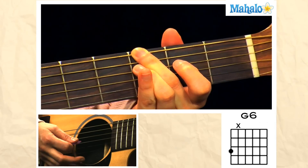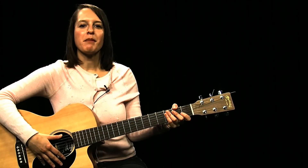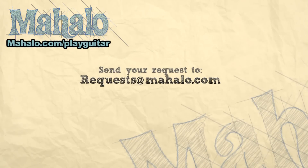And that is how you play a G6 chord — very easy. Thank you for watching Mahalo Guitar Lessons. To learn how to play more chords, check out these videos or go to mahalo.com/play-guitar.